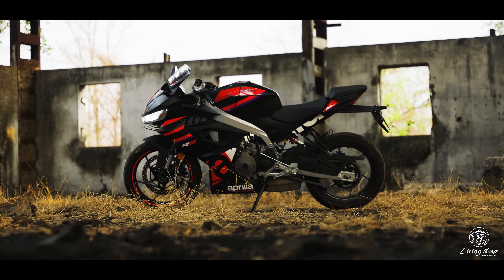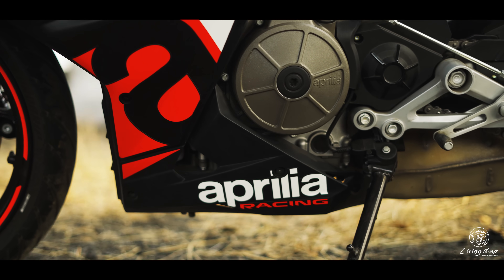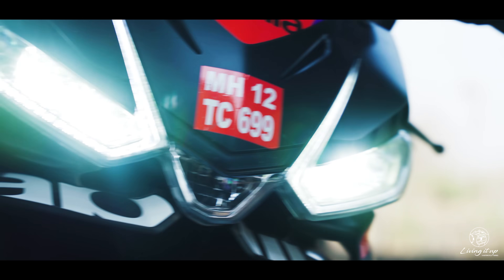And the 270-degree crank guarantees the character and sound of a race bike, designed to do this.